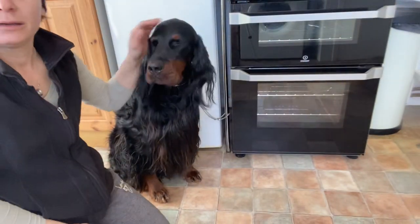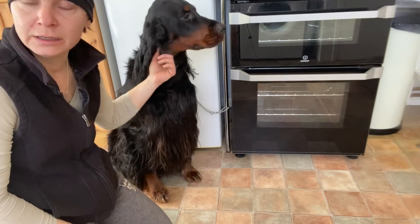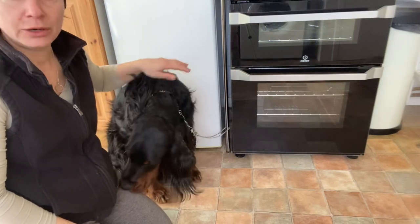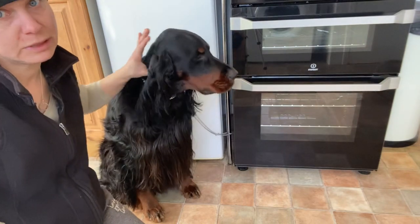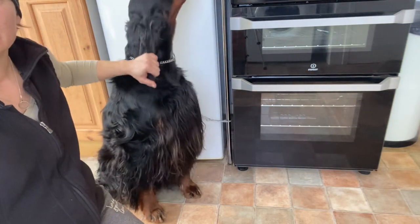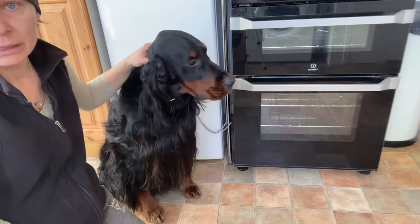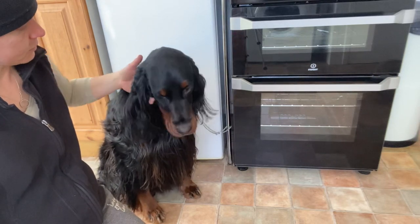Hi everybody. In today's video I'm going to show you some nail clipping on a dog that doesn't particularly like it. This is Neo, and he's had his nails done regularly but he's still not a fan. He knows we have to do it, so we're going to do it today. I normally do them about every couple of weeks to keep them short, but at least once a month they really need doing.